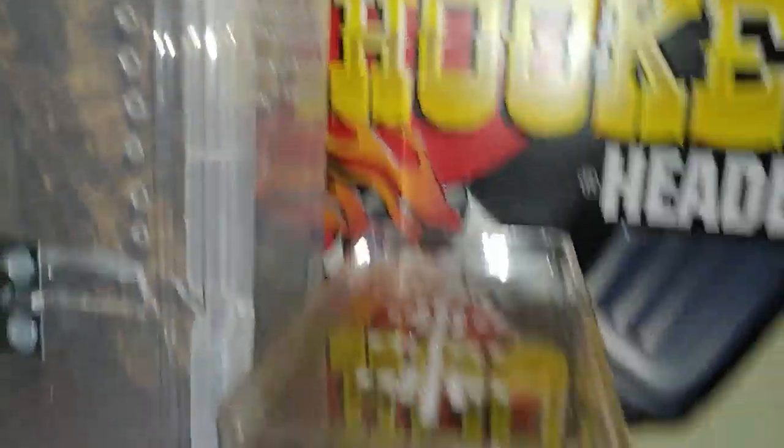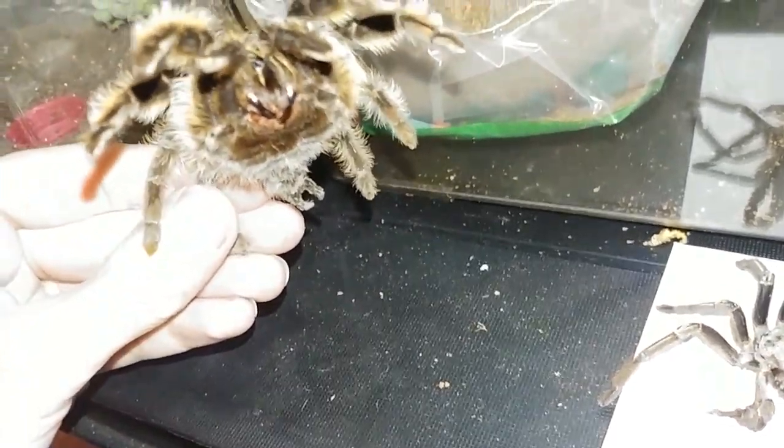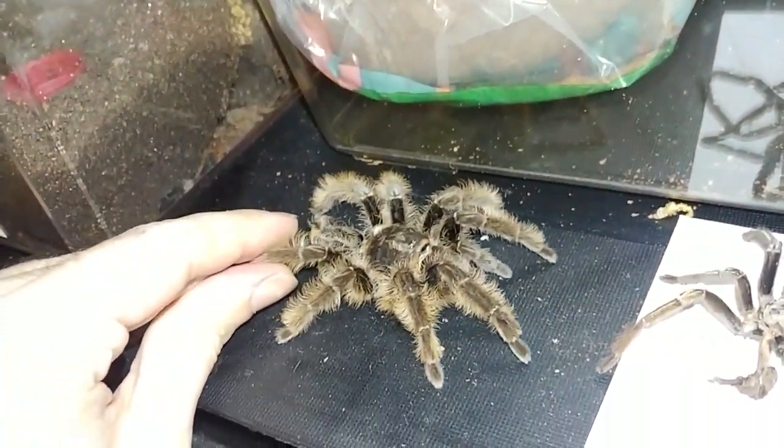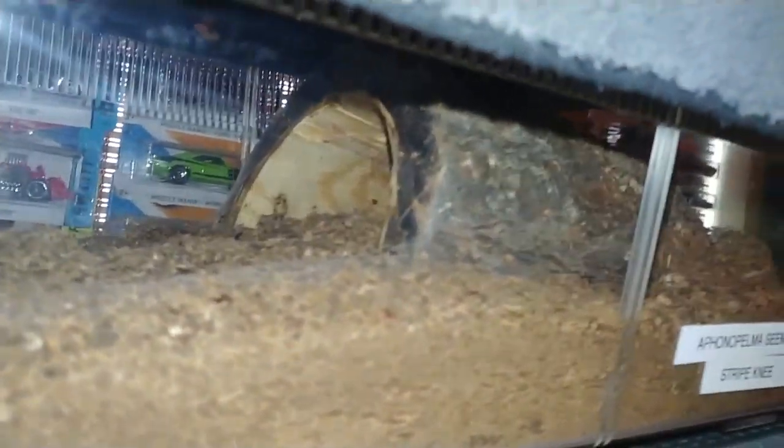There's a Metallica pink toe — give you some water. Here's that molt that I was talking about, that my Honduran curly hair left behind. Real nice molt. I'm gonna do something with all these, that's why I save them. I got a piece of foam that I'm gonna mount all these to. This is the Tiki — the Tiki has sealed herself away in this burrow here, and I'm thinking any day now she's gonna start pre-molting or start molting. So I'm hoping to catch that on maybe a time lapse or something.